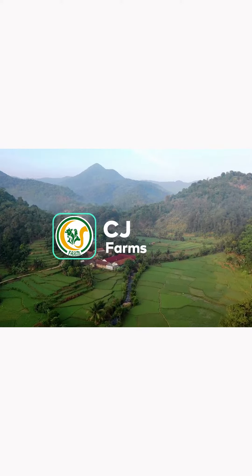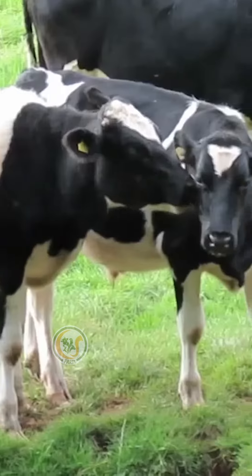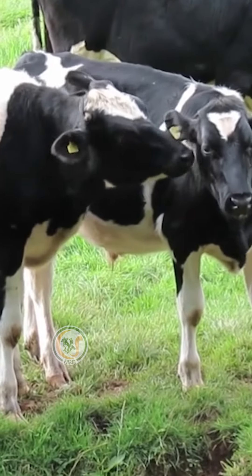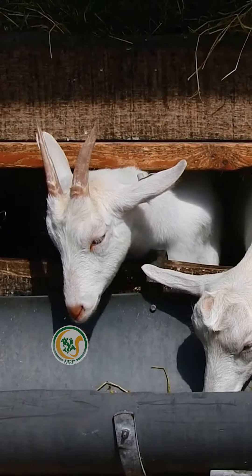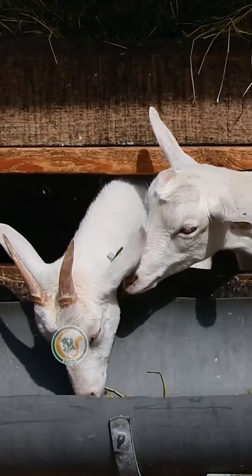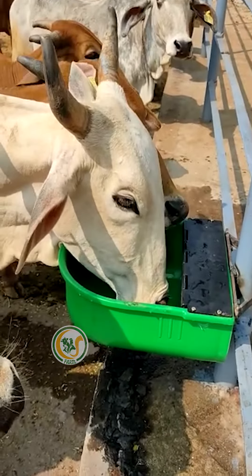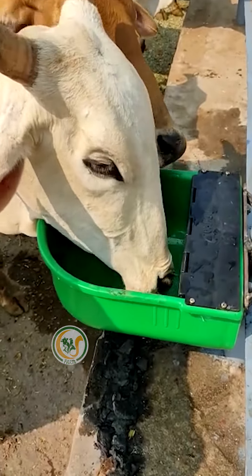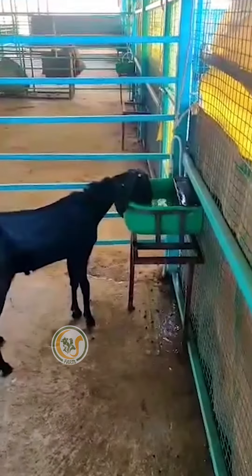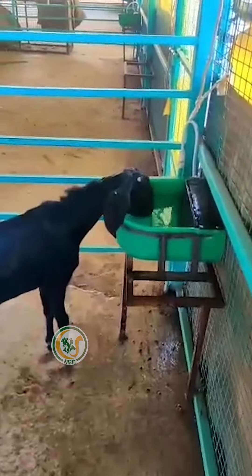Welcome back to CJ Farms and Agri-Tik. Keeping your cows and goats hydrated is essential for their health and well-being, but constantly monitoring their water supply can be a hassle. That's where the Automatic Water Ball comes in — a device that ensures your cows always have access to fresh water. It's easy to install and maintain.